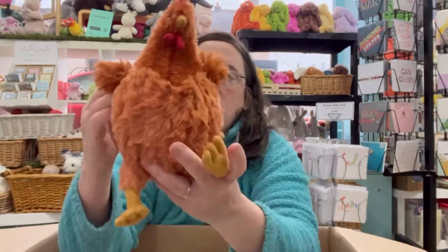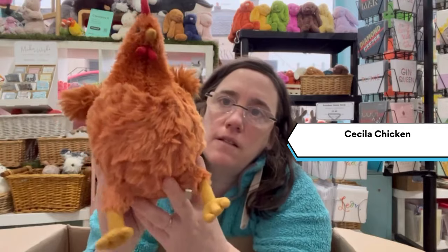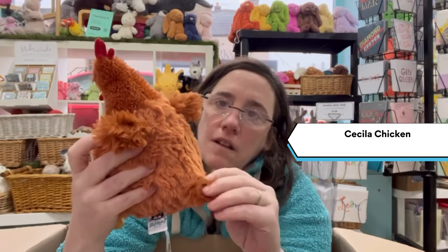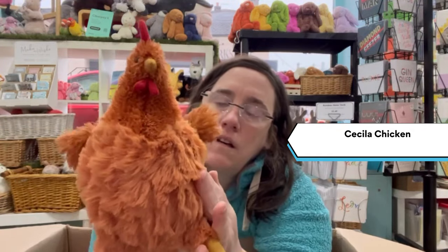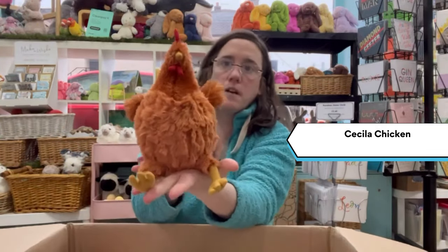New to this season is the Cecile Chicken — fluffy tail. Those of you who have seen the Whitney Chicken, it's a little bit smaller than that.